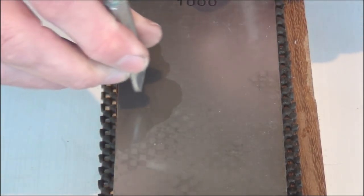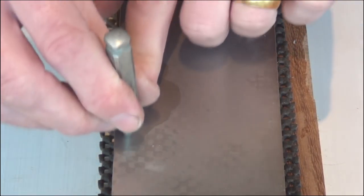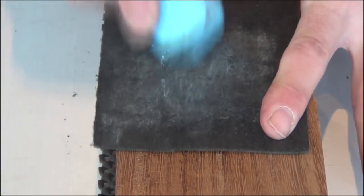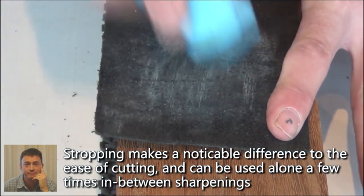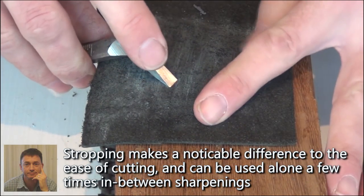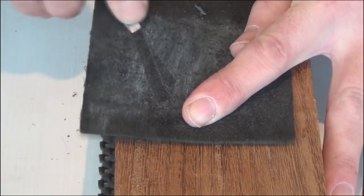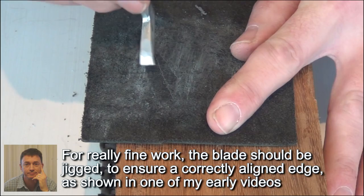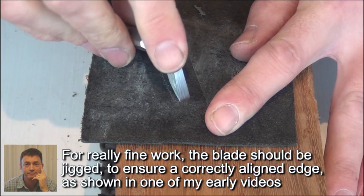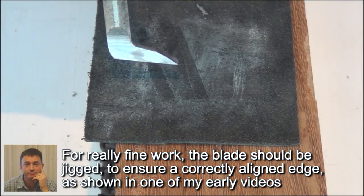Then flip over and take off any burr by running the back of the blade nice and flat on the stone. Put a bit of stropping paste onto our leather strop, draw the bevel through the paste, flip over, repeat — and that's it complete.